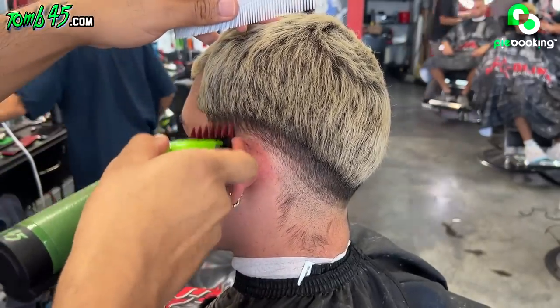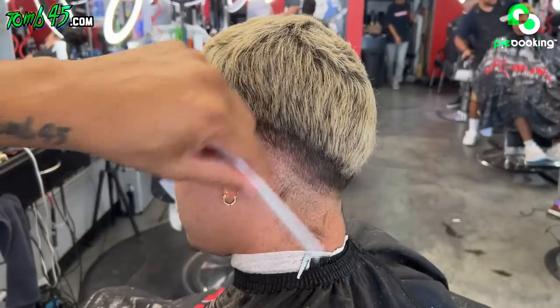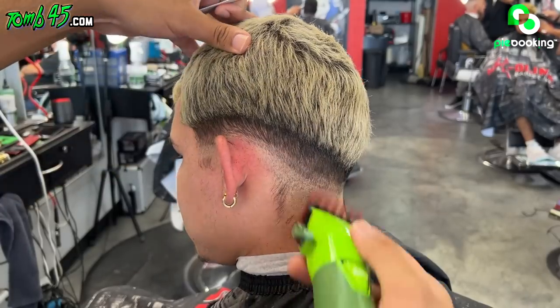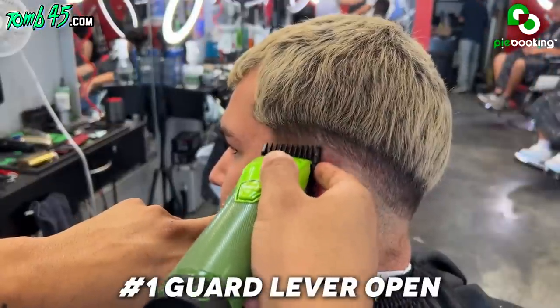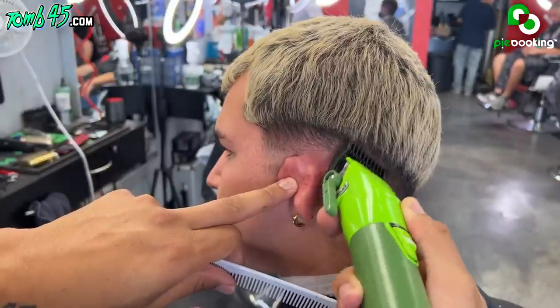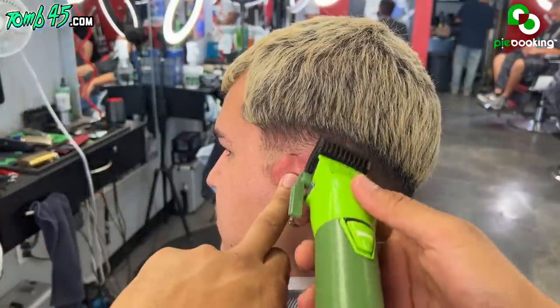So we're going to start with our one and a half guard all the way open, and then blend down. It really shouldn't create another line — it should just blend in. All right, guys, now we're going one and a half guard all the way closed. At this point, the goal is to do bulk. So I got the one guard open now, and again we're blending down. There's not a lot of room here to work with because it's a lower fade, but trust the process, and I'm telling you, it'll come out clean.